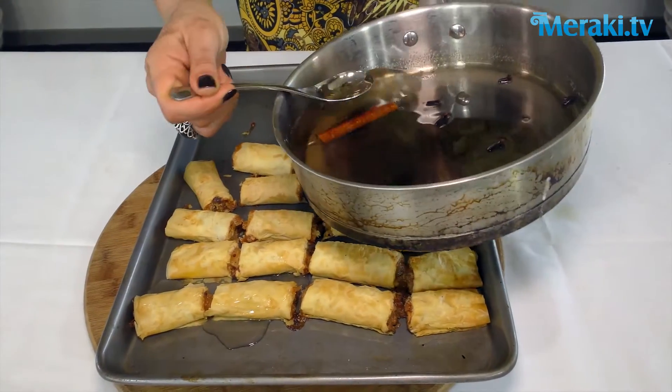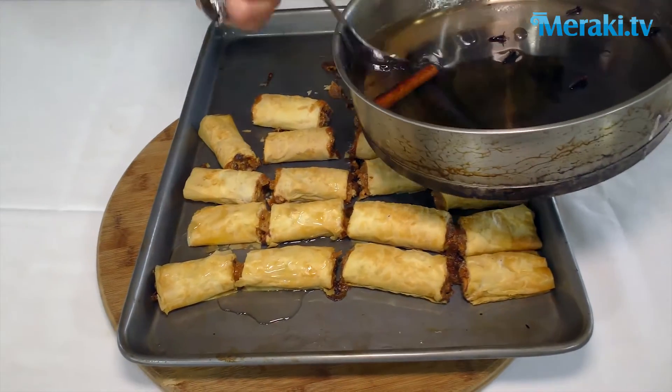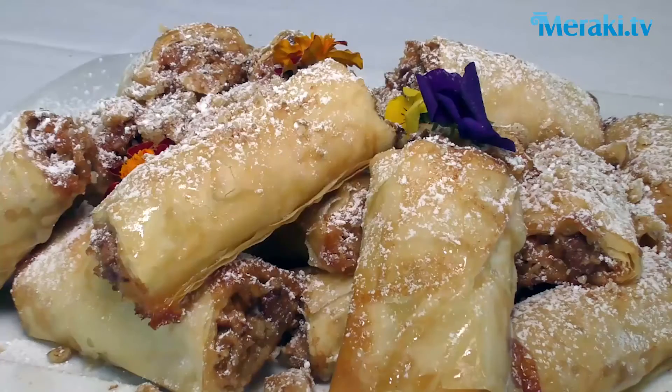We're simply going to add the sugar syrup, give them a little zhoosh, and they're ready to eat.